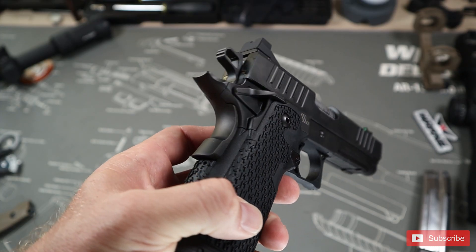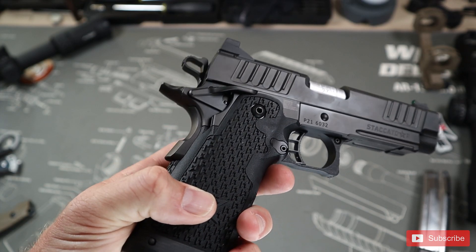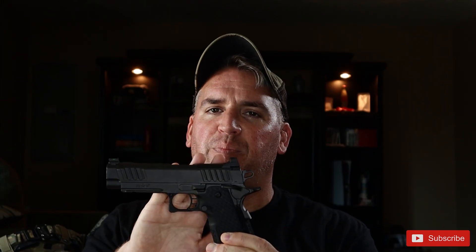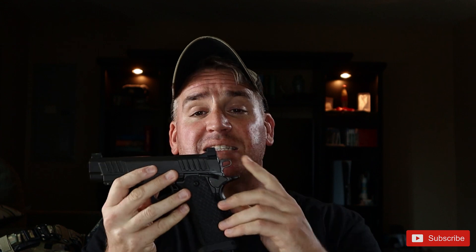We then have a nice hefty rear tang that we see on 1911s along with our hammer and grip safety. So let's dive into some of the operation and start with single action only and what exactly that is.